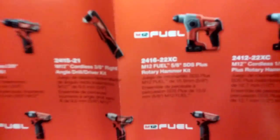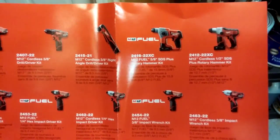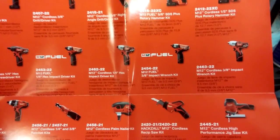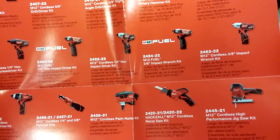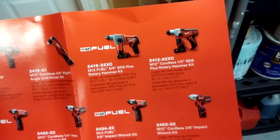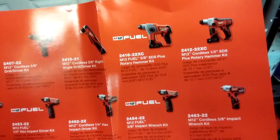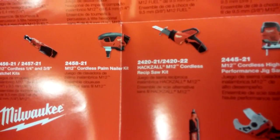They got something new here — they're adding stuff all the time. A rotary hammer kit — wow, that's pretty cool, 12-volt brushless. They got an impact wrench now, a three-eighths brushless. And here's another rotary hammer — this is a non-fuel, so it's not brushless, but this has a one-half inch. This is a five-eighths, so a little bit bigger with the brushless. Anyway, here's the item I got — the hacksaw. I wonder if they make a brushless model of this.